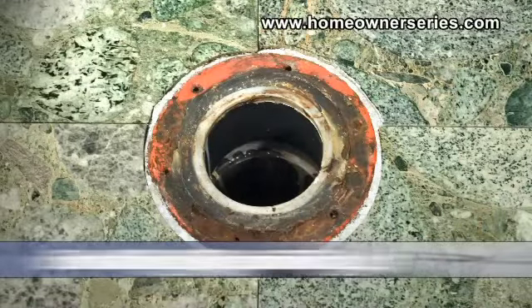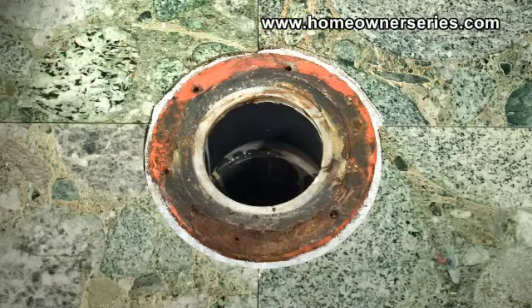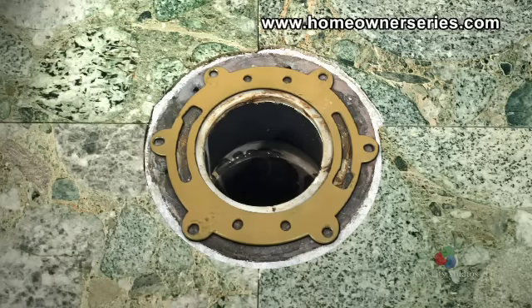For demonstration purposes, both repair options will be shown beginning with the repair ring. Begin this repair by cleaning the old flange with a wire brush. Then place the repair ring over the old flange, lining up its mounting channels.